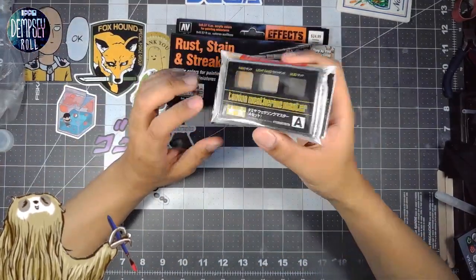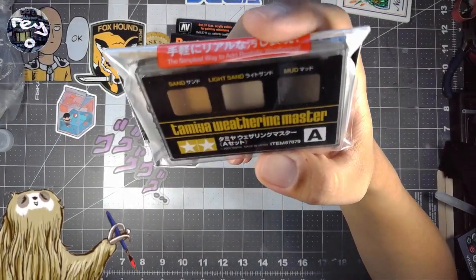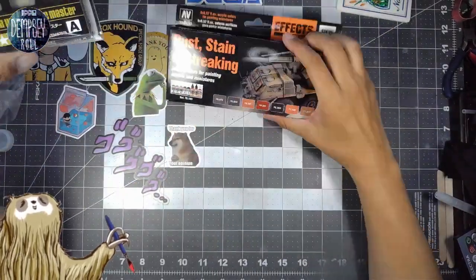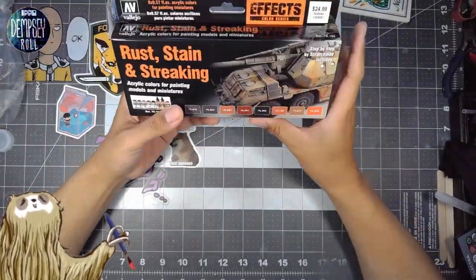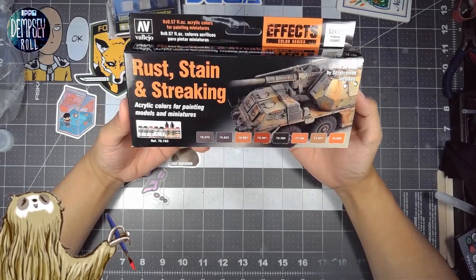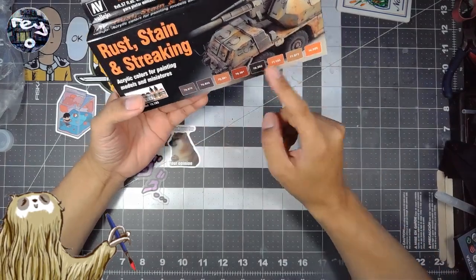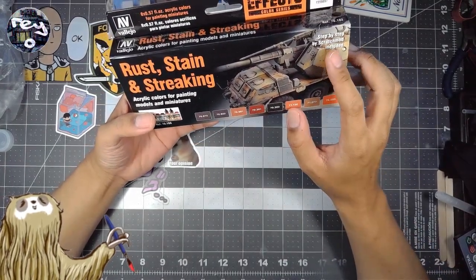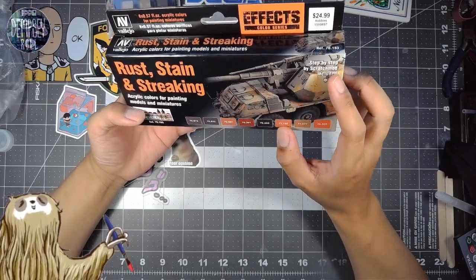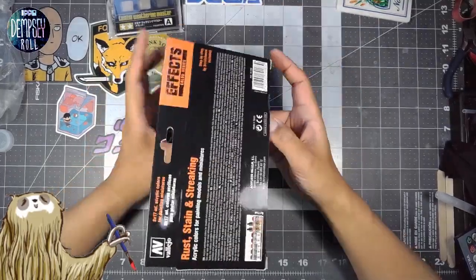I kind of wanted to round it out to 20, because the Tamiya set was 15. And this one here is Vallejo rust, stain, and streaking acrylic colors for painting models and miniatures. There should be some step-by-step mod included, so there is a process they go through. Let's take a look at this.